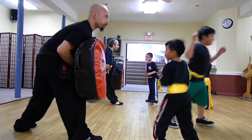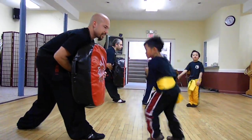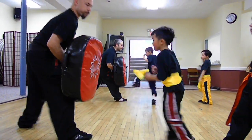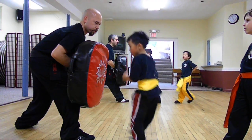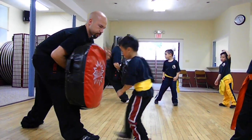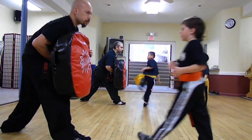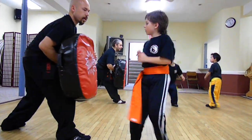Okay. Good job. That's it. Good job. That was excellent. Five. Good. Four. That's okay. You're doing great. That's it. Six. One more. Seven. Good. And eight. That's it. Good.